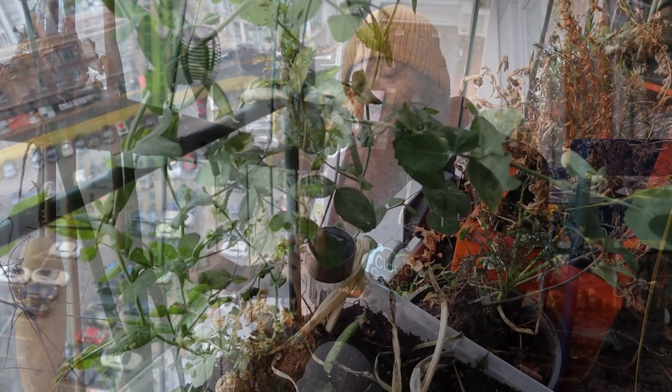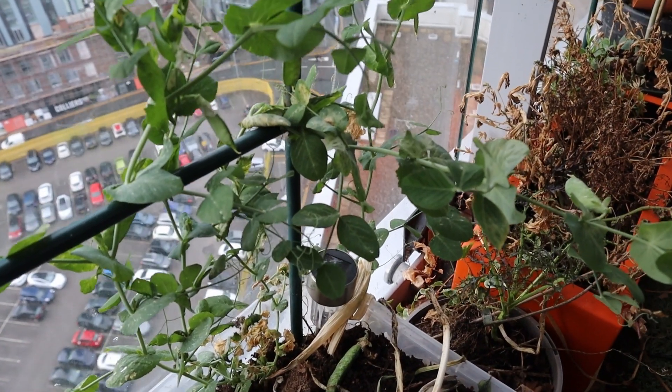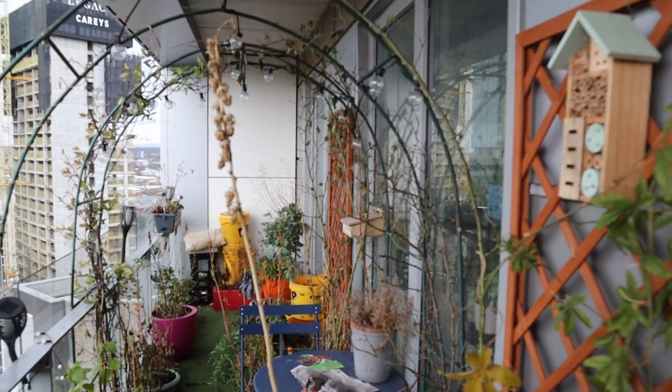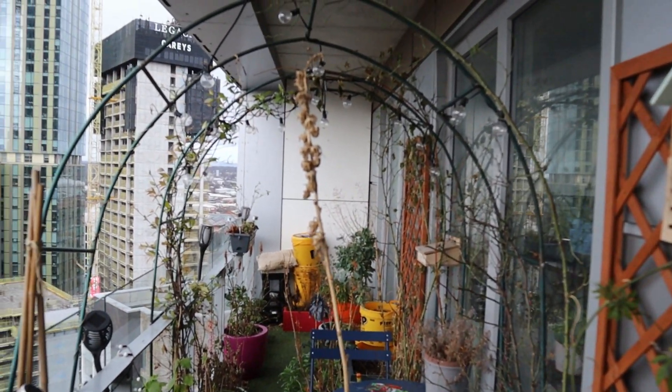What I am going to start sowing this January are some sweet peas. This variety is called Early Grey Blend and I'm going to get some started indoors, then select locations to bring them out. I want them to grow up the arches and hopefully get some blooms from the sweet peas at the same time as the roses.